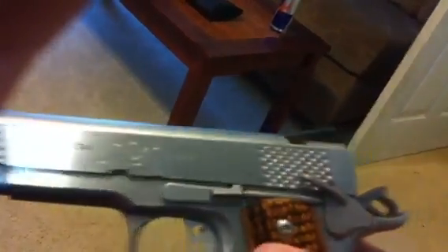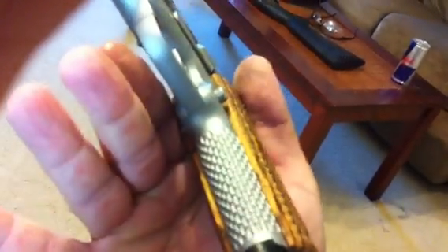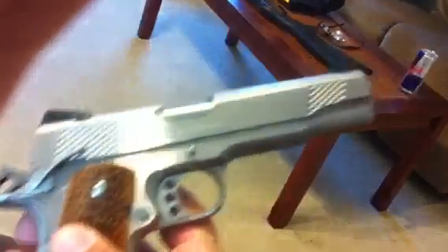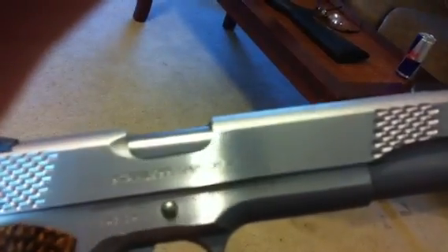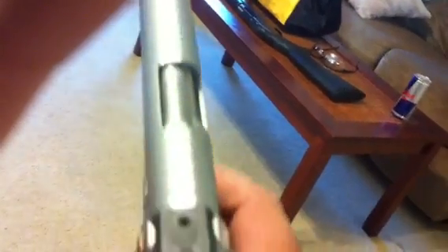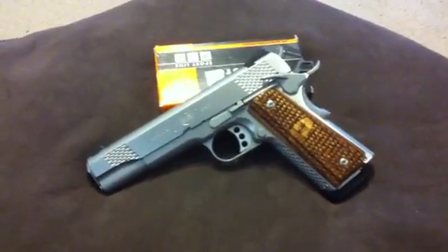That is a Kimber. You can see them funny-looking serrations on the front strap. Check out them grips — those Zebra Wood grips. This is the Stainless Raptor 2 Kimber. It's got night sights — look at that on the top. This gun, I haven't got to fire it much, but I want to tell you that it shoots fantastic. I mean, it shoots like a million dollars.